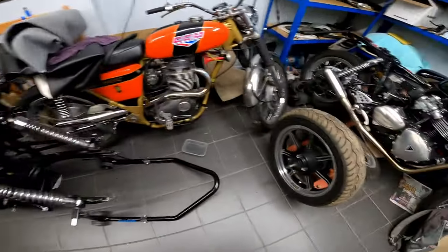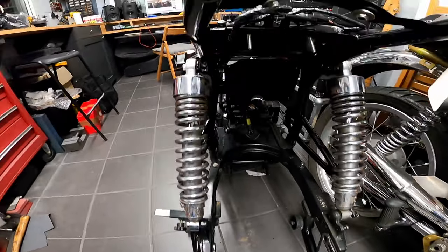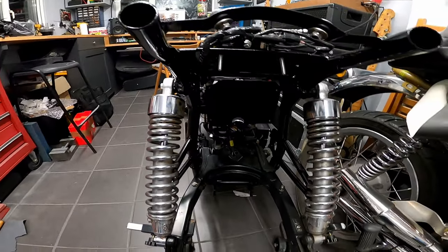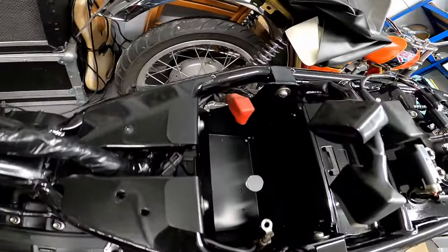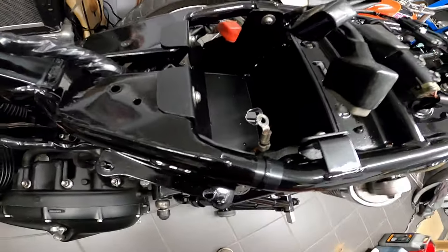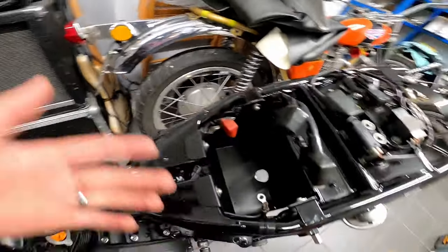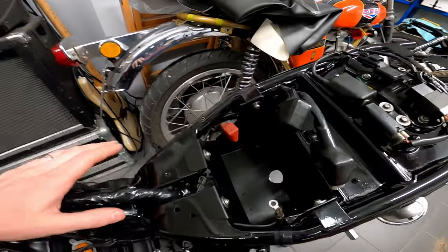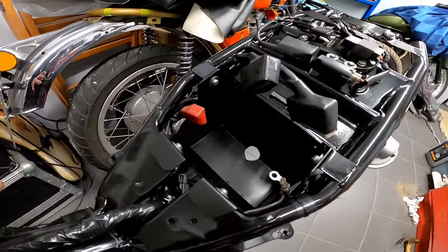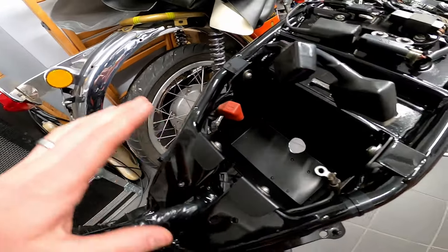As you can see, I've got the wheel back out — shouldn't have put it in in the first place because I need it out to fit the liner tray. But the conversion battery box from RAM Air is in, and it really is that simple. Literally just drop it in. If you're not messing about with the rear mudguard and you're just putting it on a standard Bonnie, Thruxton, Scrambler or whatever it is...